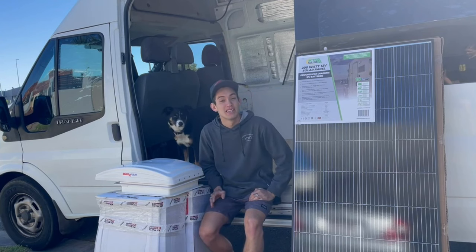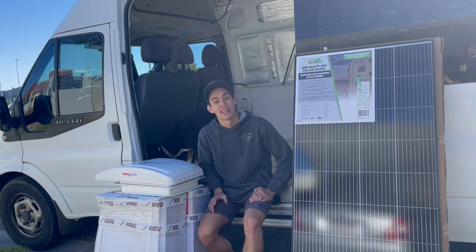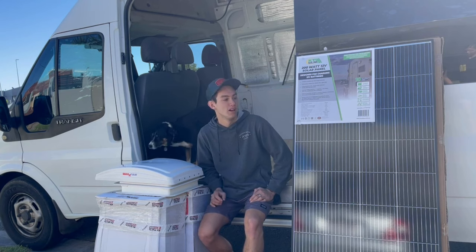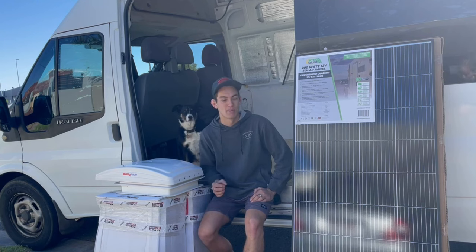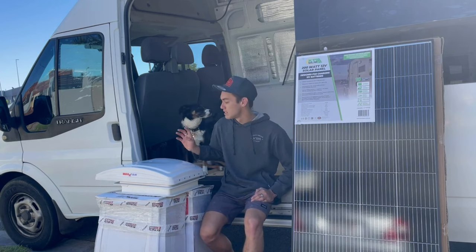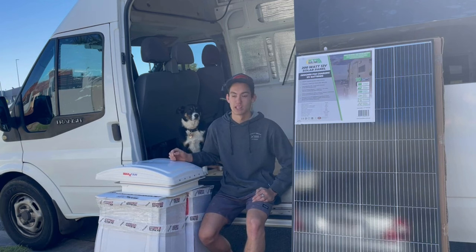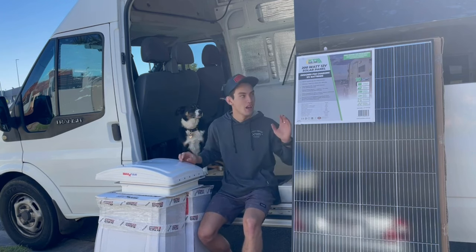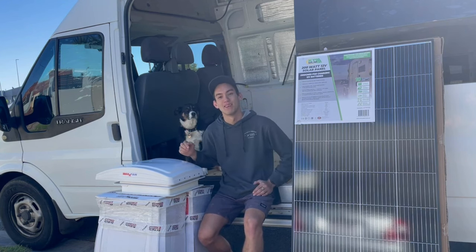A little bit more detail about what we're putting on the roof today. For the solar panels, we got them from Anaconda — they're KT 200 watt solar panels, which we're going to run in a parallel system on the roof, giving us roughly 20 amps going back into our battery system at the same 12 volt power. For the fans, we've got Maxair fans from RV Express. There are 10 settings and you can run one as an exhaust fan and one as a normal fan. We're putting one just above the kitchen and one just above the bed.